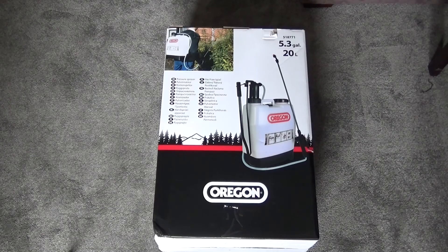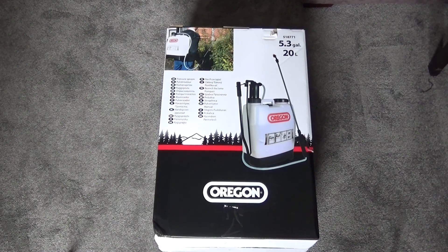This is the Oregon 518771 backpack sprayer. It comes in a 16 litre and 20 litre size and I decided to go for the 20 litre. The reason I've spent a little bit more money on an Oregon sprayer is because I've got two other sprayers out there made by reputable companies that are basically falling apart. So I've paid a little bit over the odds in the hopes of getting a machine that will last a bit longer.